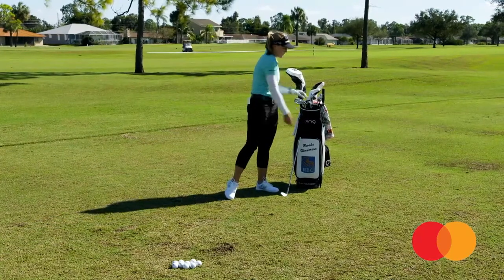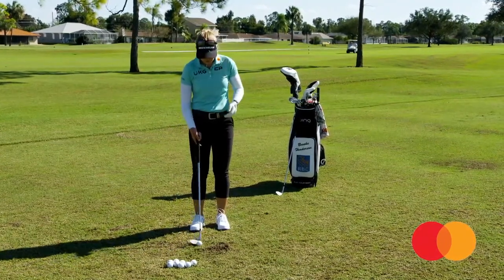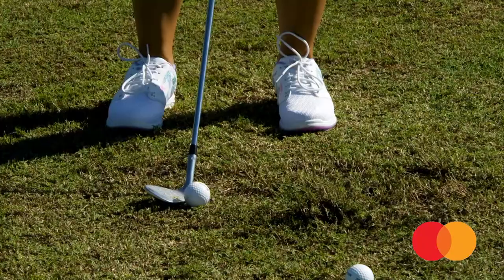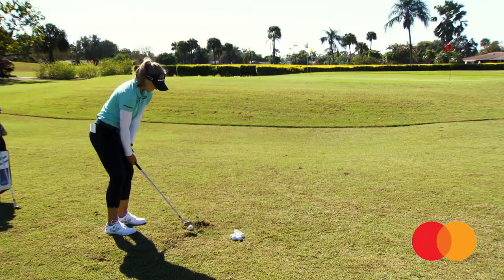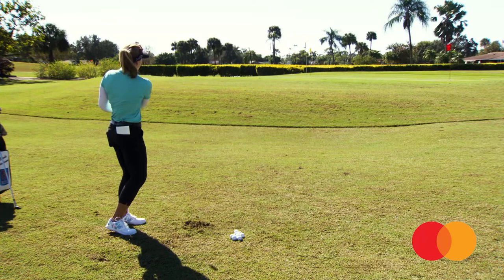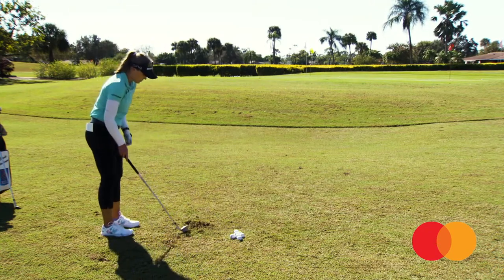Then I move on to my 53 degree — same thing. I'd normally be working from 20 going to 100, but here I'm just doing 30-yarders and 40-yarders. That one landed a little bit further than I wanted, so I just take that into account, maybe make my swing a little bit shorter, just get a little looser and get rid of the tension.